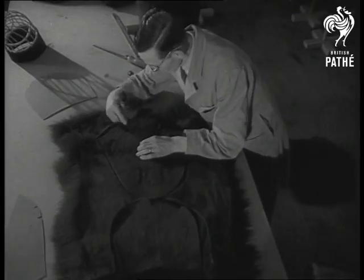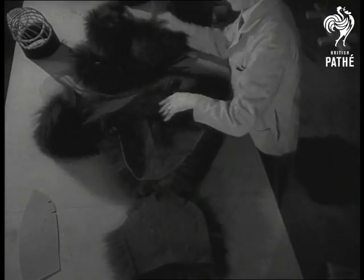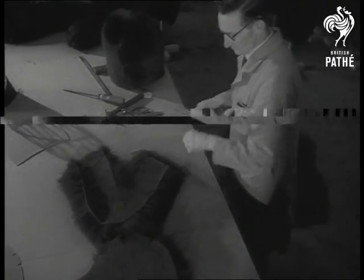So with hands which the years have made cunning, the skin is parted along the lines he's cut. Whether each piece bears a number, we can't say, but maybe the army attends to that.